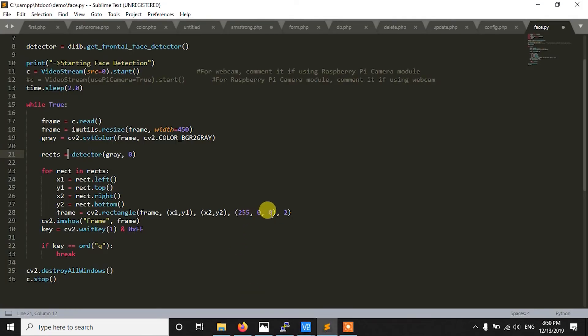Then we use cv2.rectangle to draw the box, and I am specifying the colour as blue. As you know in OpenCV it is not RGB but BGR format.